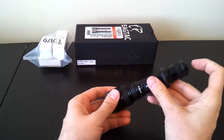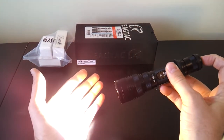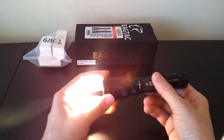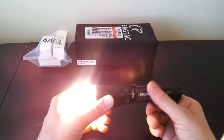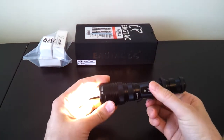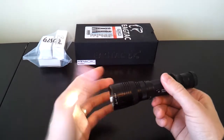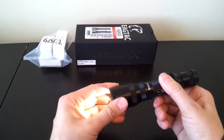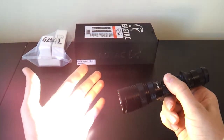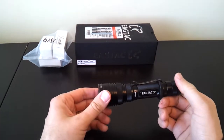As before, you have a forward tail cap switch — you can press for momentary and release, or press and click for locked on. You have a variety of output levels. The way this works is you just loosen the head relative to the body, and as you can see the light steps down in output. There are actually four output levels: lowest, up, up again, and then all the way up to high. That's how I currently have it set with four defined output levels.